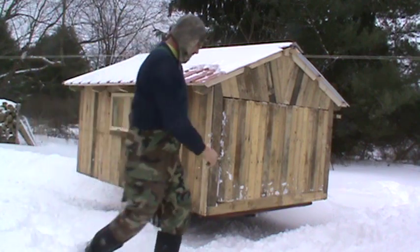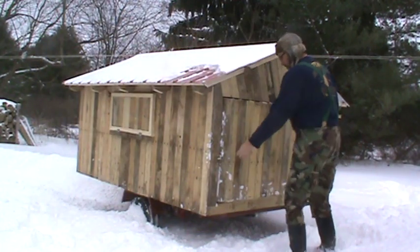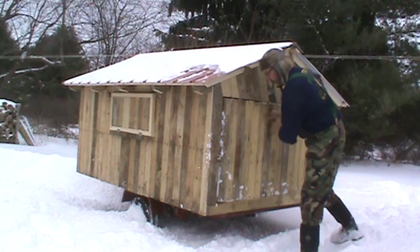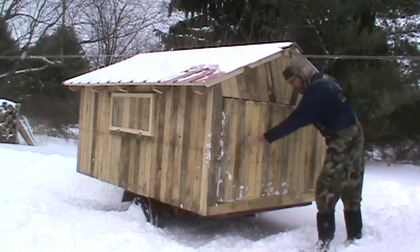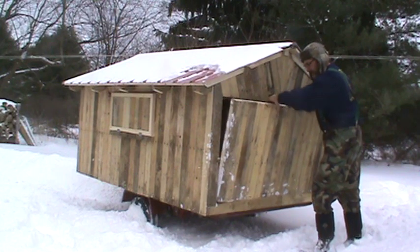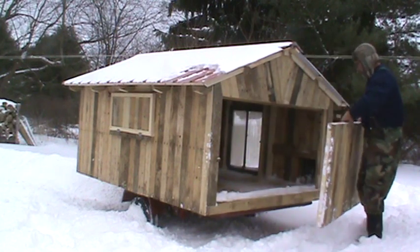And on the back, I made it so I can get in here and clean it — the whole back comes out. One thing I still have to do is put two handles on here, but I haven't gotten to that yet. Here's the back.